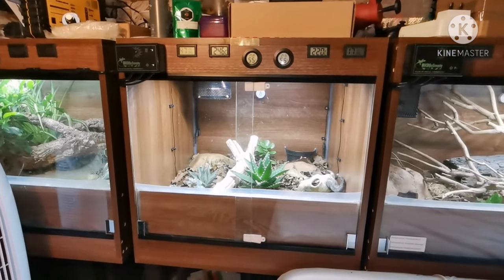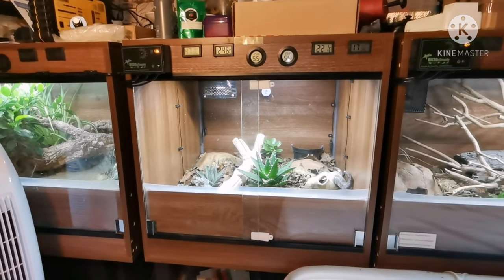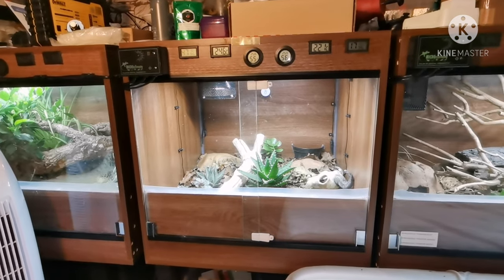Hey guys, this is Scott from Scott's Animal Adventures and today we will be looking at my Western Hognose Snake setup. This is going to be a bioactive setup so I do have a clean-up crew in there and I do have live plants, so let's jump into it.